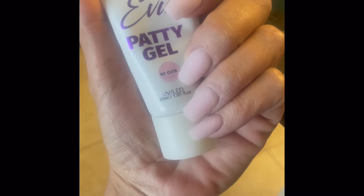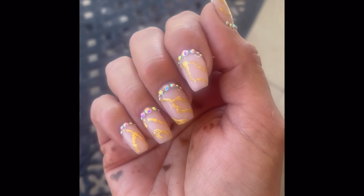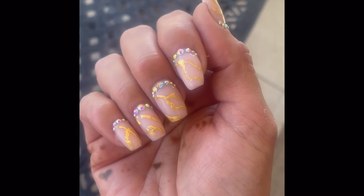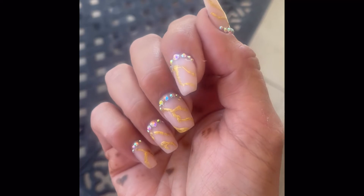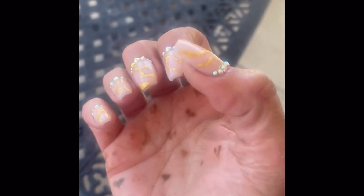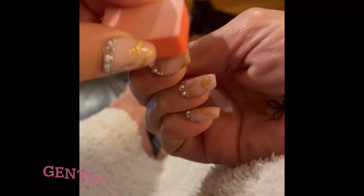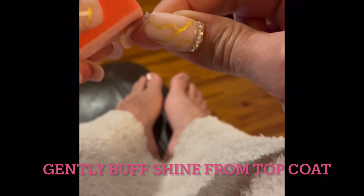For the base I used Evie's patty gel — so cute — and then we did veins of the gold foil. You can see I added some gems from Long Hair Pretty Nails at the cuticle. It looked really pretty and I was okay with it for about a week, and then decided that I wanted to change.